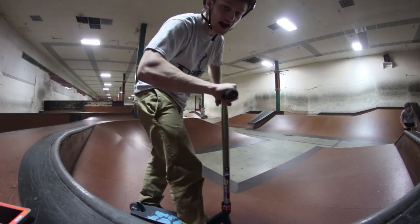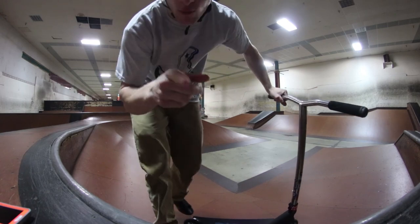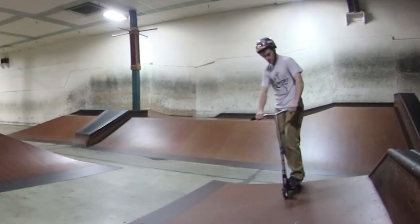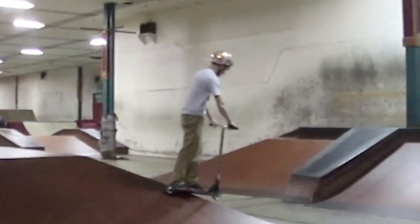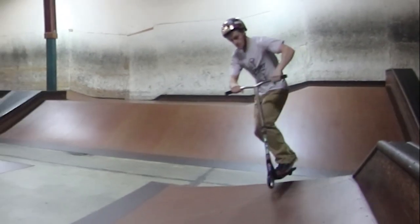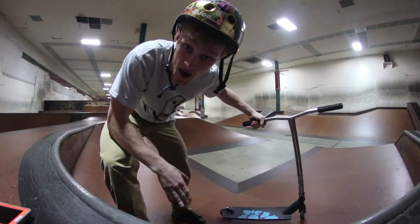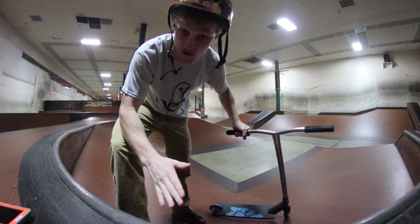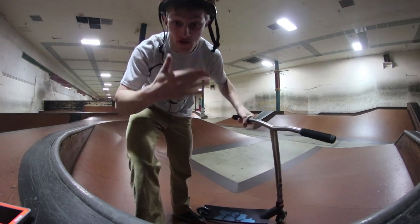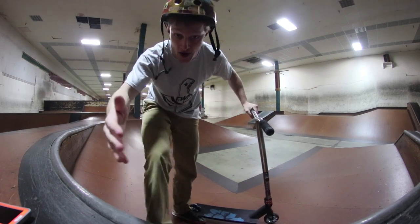I'm going to do two runs — one where I'm not going to pump at all, and the second one I will pump. Pretty slow, I know. Watch this. So you can see when I pumped I'm literally going at least twice the speed, which is what you're going to want to know so that way you can get as fast as you can without having to take your foot off and push.